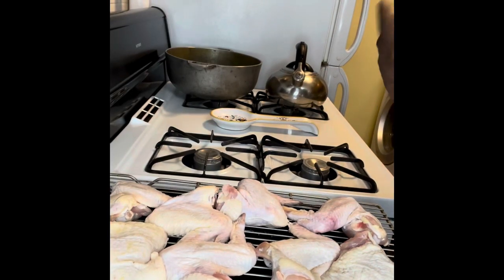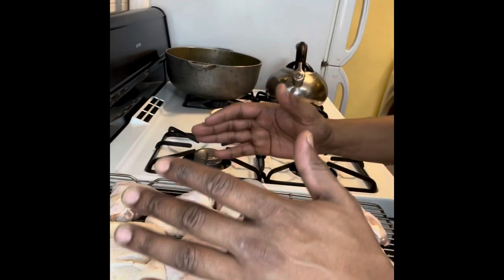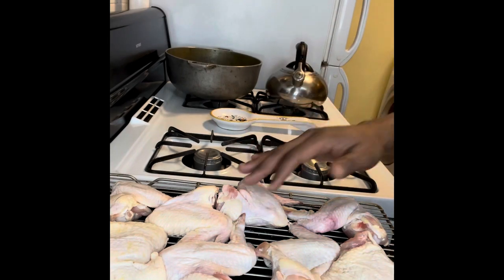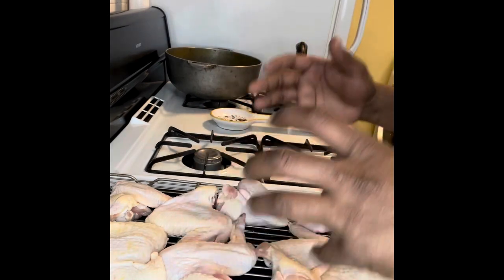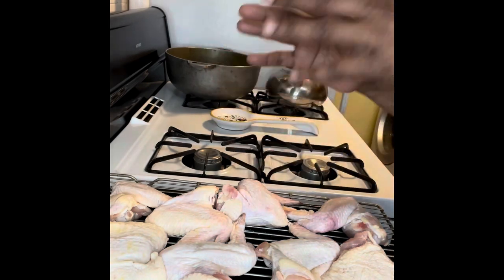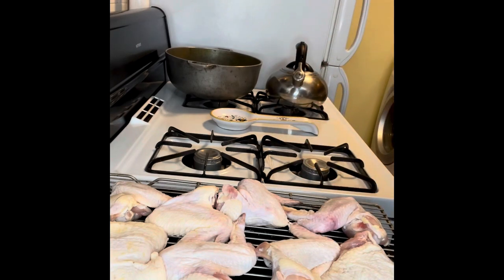Good morning, beautiful people! Today we have some halal chicken again, which I love. We're going to make a Trini Chinese style chicken. Usually this chicken is fried, but being very health conscious of my family, there are also alternative options — you can bake it. The seasoning is very simple, so let's get right to it.